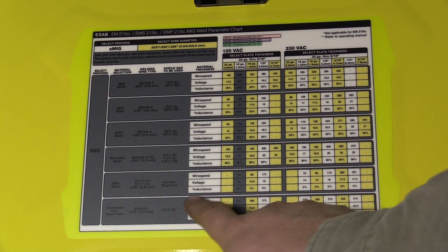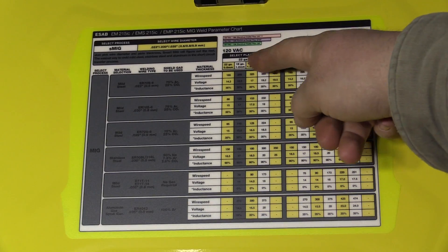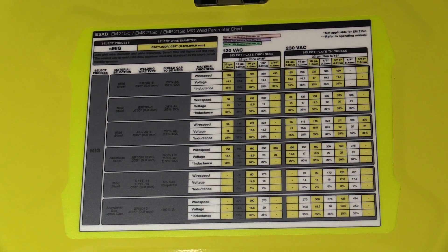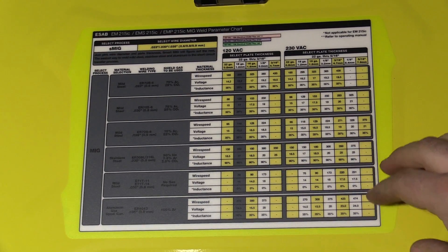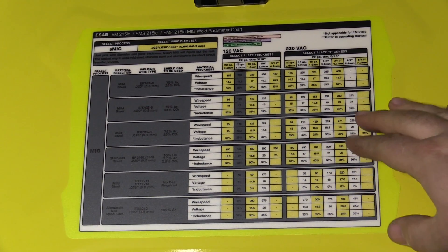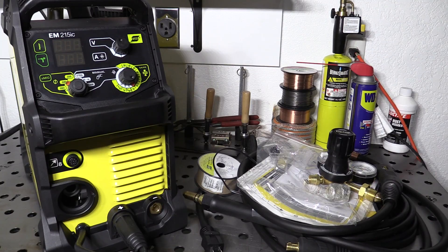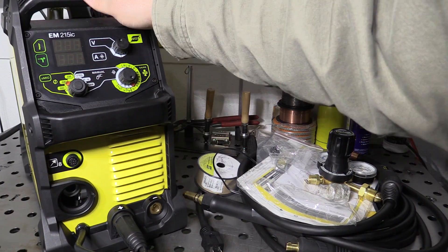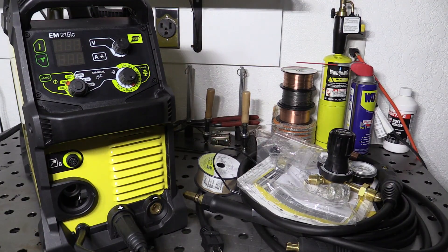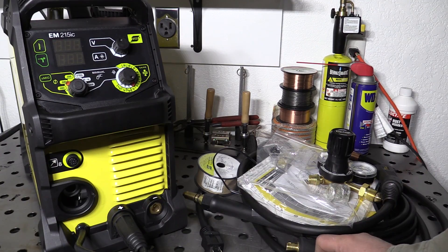On the inside of the door you have a standard settings chart with starting points for different types of wire, wire thickness, and material thickness to give you starting points for settings. This chart doesn't feel like a standard cardboard sticker — it almost feels like plastic, seems like it should be pretty sturdy and hold up for a long time. So there you have a look at the welder and what it comes with. It does have a pretty good overall feel, good fit and finish, and gives a good impression of build quality. The accessories seem overall good quality with just the few little things I did point out.